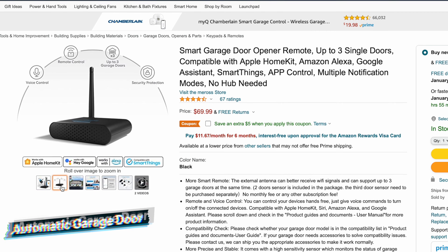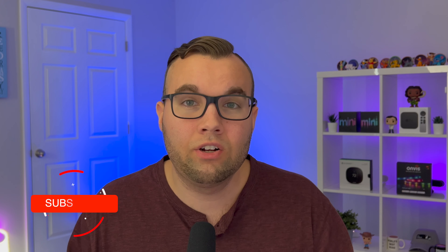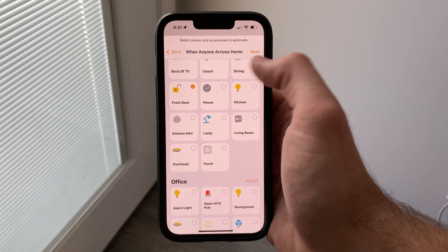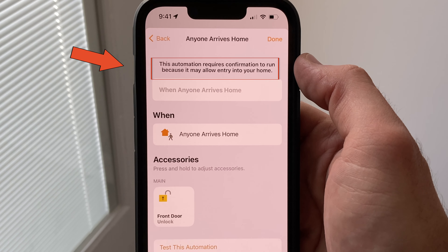Now, if you have a garage door, you can actually create an automation that whenever you get home, the garage door will automatically open for you. Unfortunately, there are some limitations with using location-based automations, and not all accessories can be automatically controlled for security. If you have a smart lock, a secure system, or a garage door, then you'll get a message saying you'll have to confirm that you actually want to run this automation since it allows entry into the home.